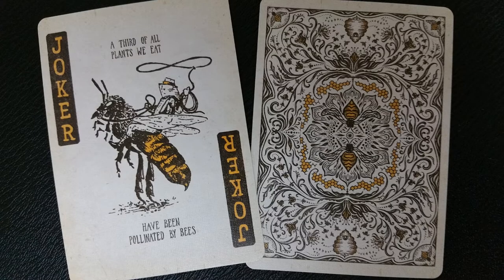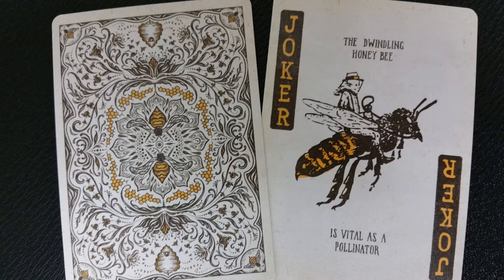Did you know that a third of the plants you eat have been pollinated by bees? That's true, and that's what this joker tells you. Did you know that the dwindling honeybee is vital as a pollinator? That's also true, and that is what the second joker tells you.